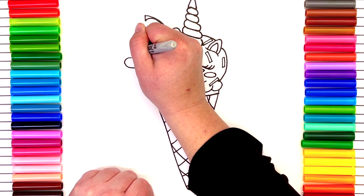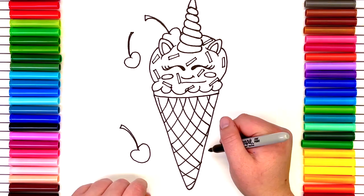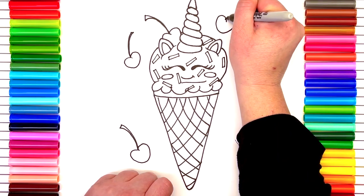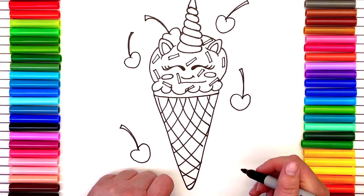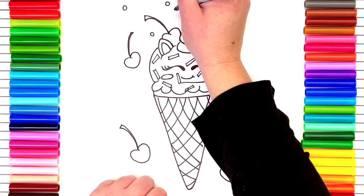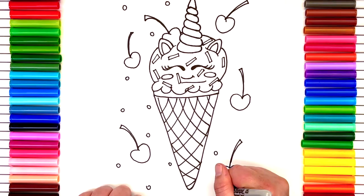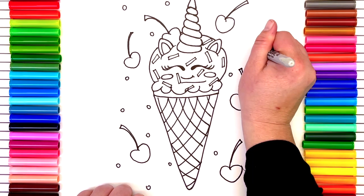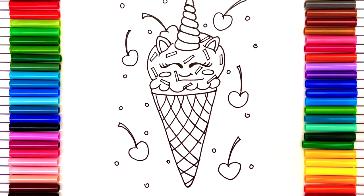I want to decorate our background to make our unicorn seem even more special, so I'm gonna add cherries and little sprinkles all over the background just to make it look really neat. If you don't want to add this step, you could always skip ahead to the coloring section. I'm gonna quickly show you a fun way to color it in and shade it, and I'll also have tons of fun facts about ice cream — so come hang out, color, and learn all about ice cream!